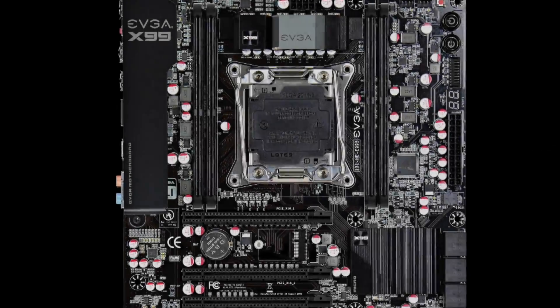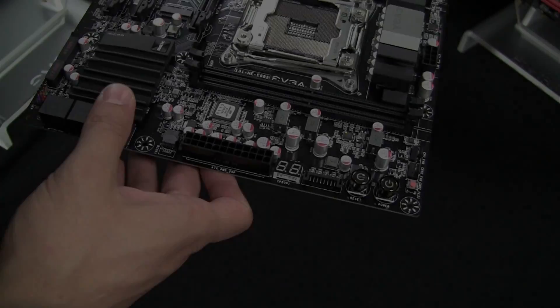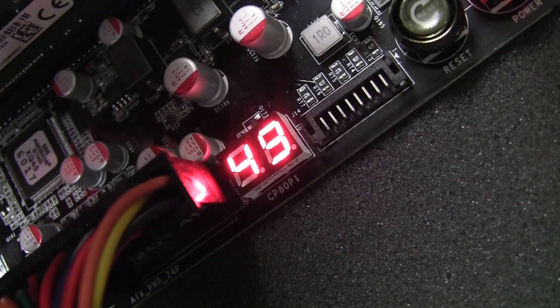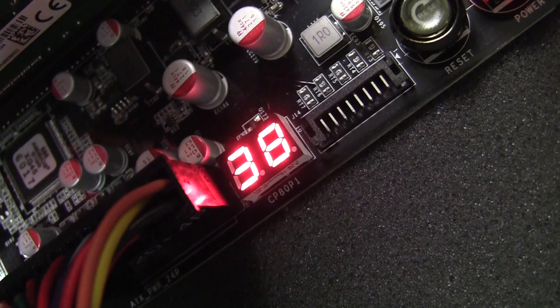You will also find that this motherboard has an M.2 port right in between both of the PCI Express slots. Taking a look up here, we have Power, Reset, and Clear CMOS directly on the board, and we even have a debug LED that shows you your CPU temperature while you are in Windows, so pretty handy there.